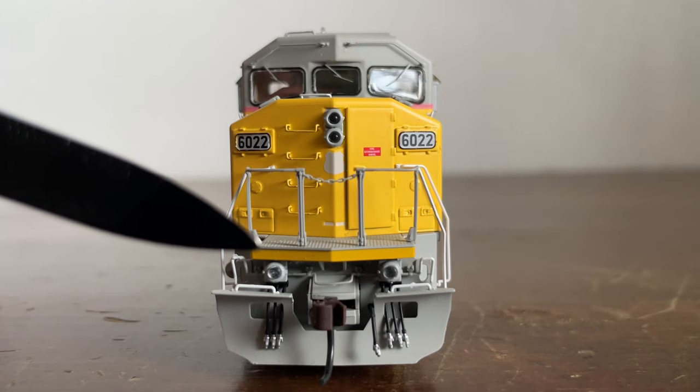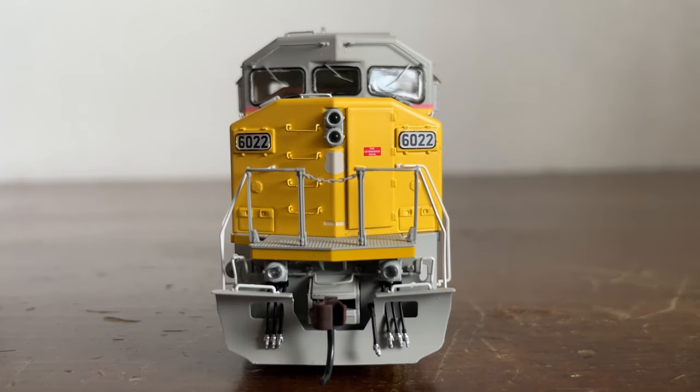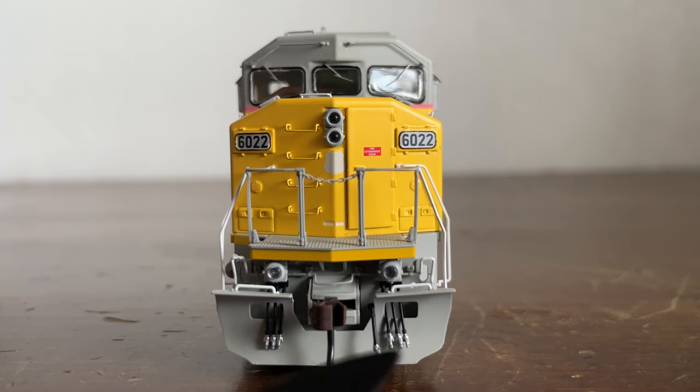Here is the anti-climber, and we have low-mounted ditch lights, which I like. We have the coupler cut bar, more grab irons on top of the plow, MU hoses — three on either side of the plow — our air brake hose, our coupler, and there is our snow plow. It just all looks very nice, very lovely and detailed.